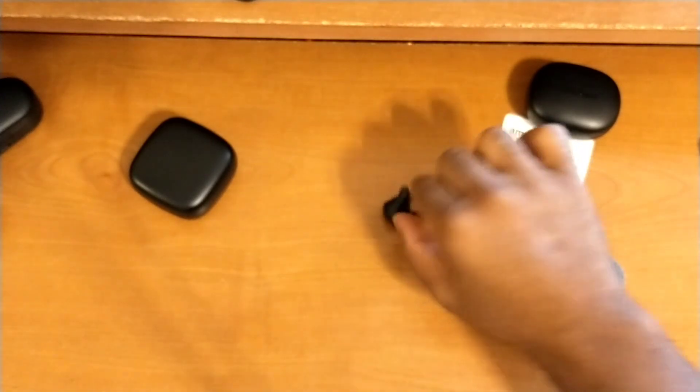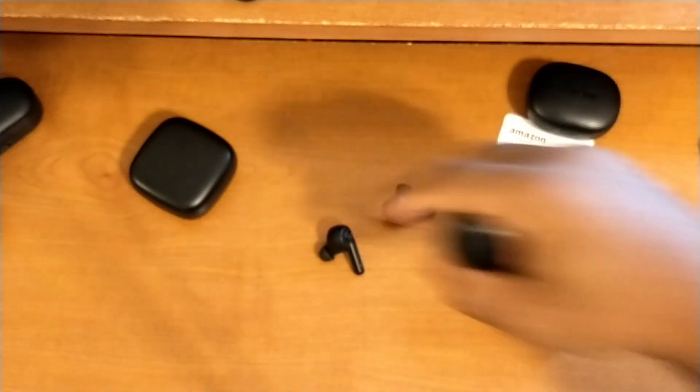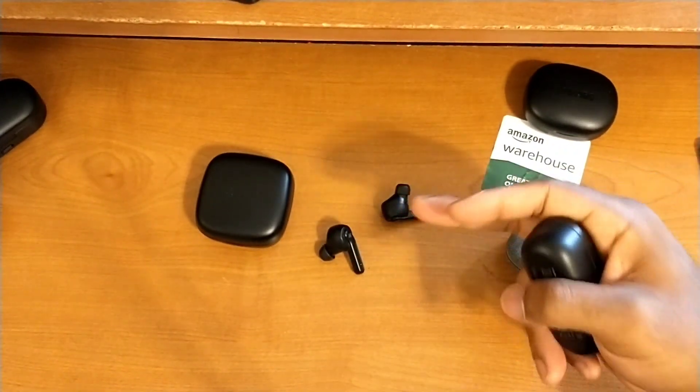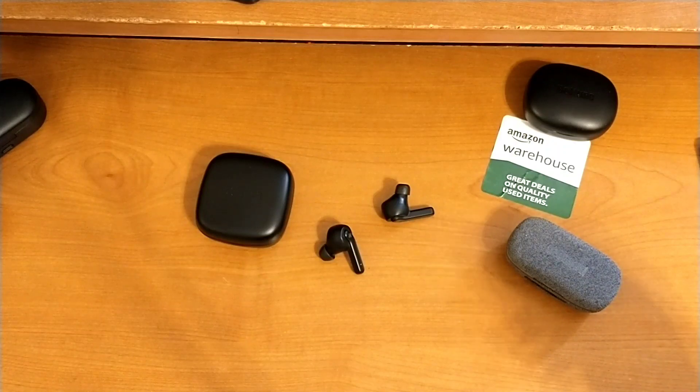First impressions of the overall fit and feel is pretty good. I do wish I had a slightly snugger fit, but I feel that can be fixed by swapping out the tips. Honestly, the tips from the first generation are my favorites, so I'll probably just switch those over.